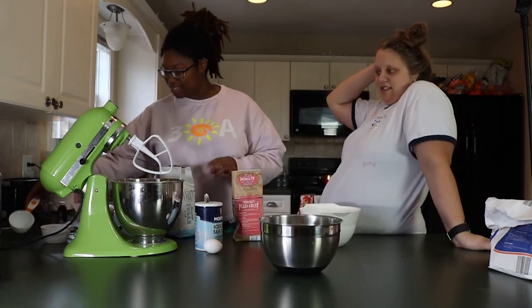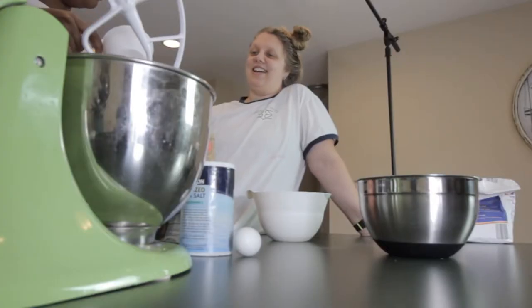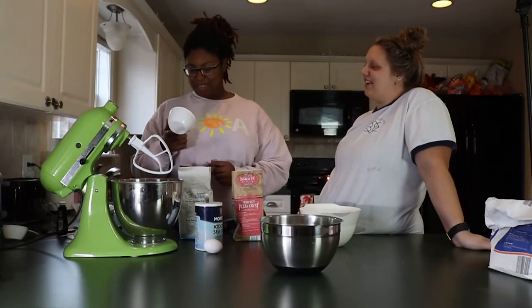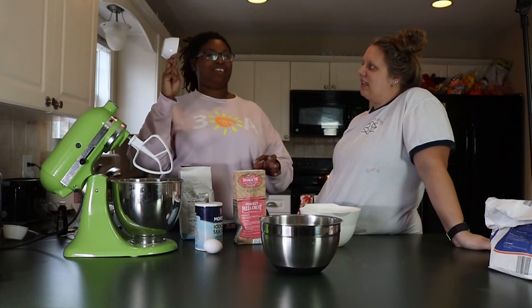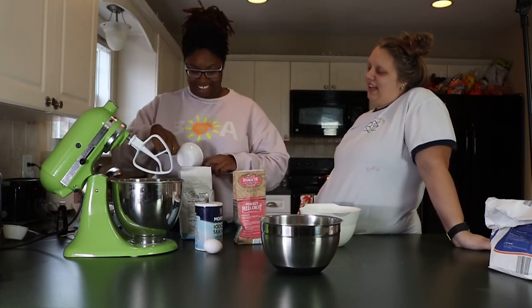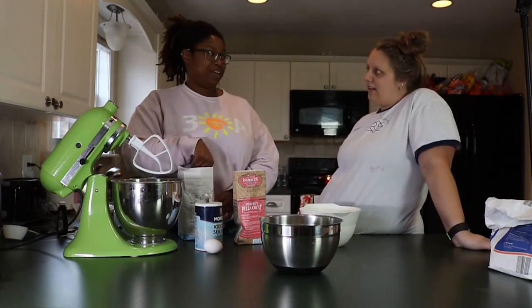Two and a half cups of sugar - I remember that. Two and a half. Oh, we're gonna be wired. That's a lot of sugar - maybe it's one and a half cups. I saw something-and-a-half, but two and a half flour I saw. But didn't it say 30 cookies? I don't remember seeing the amount of cookies we were making.